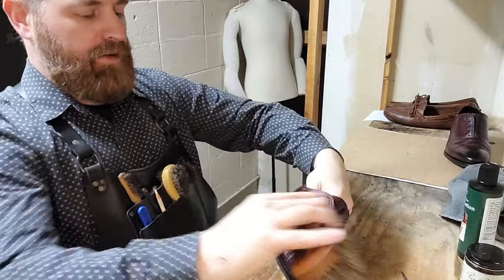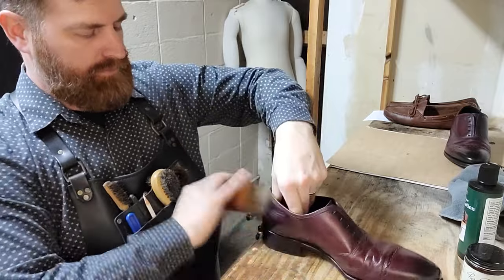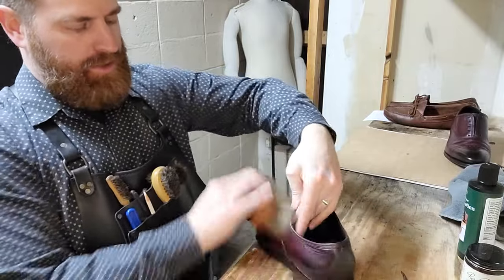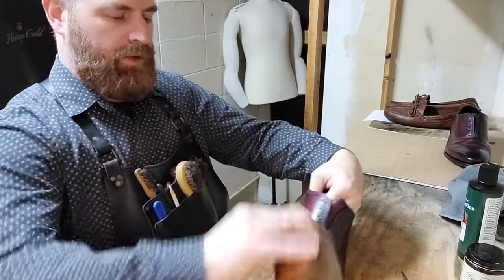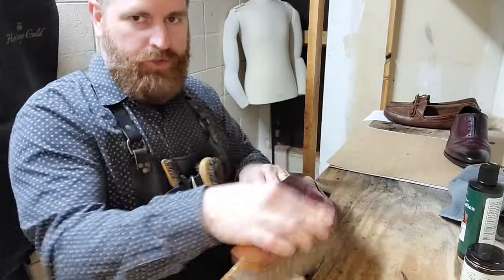I'm going to brush the entire article again just to blend it all together and make sure I got all the right places. I'm not missing any parts — even from previous layers — in case I missed something. Quality control.